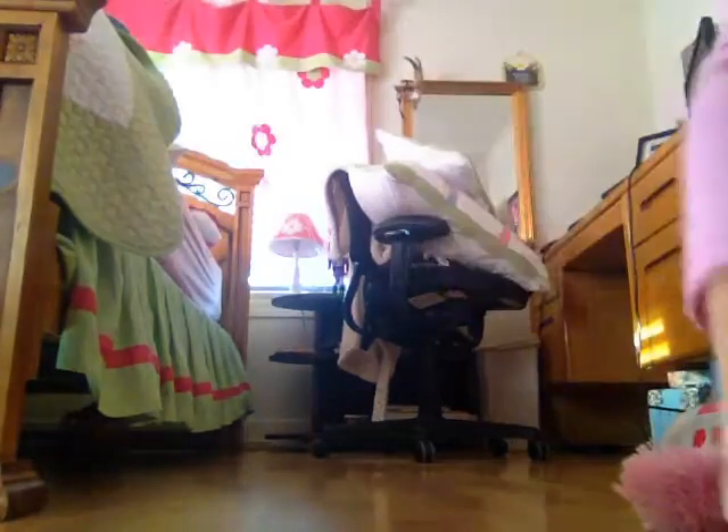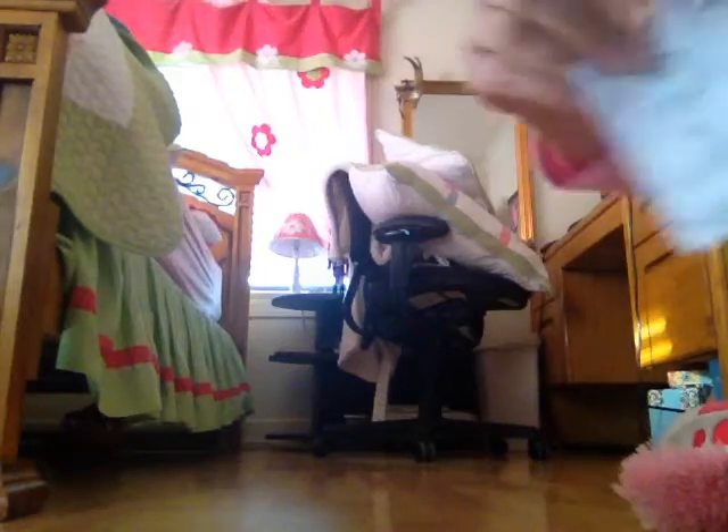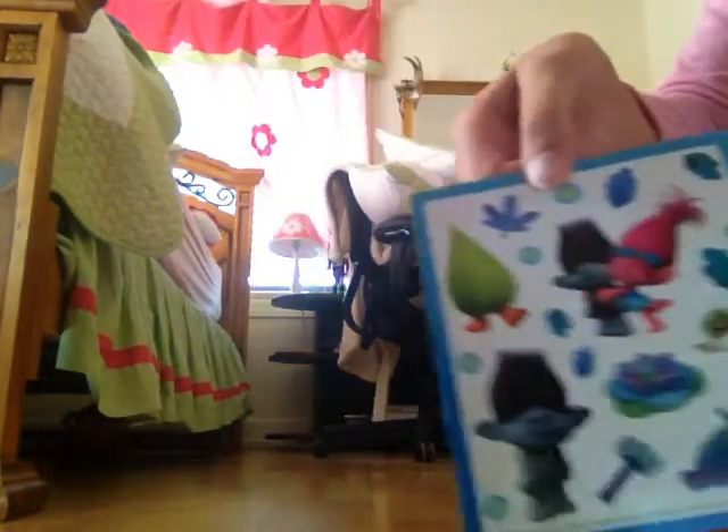So first, it came with this — it's Branch — it came with instructions, and it came with some stickers.